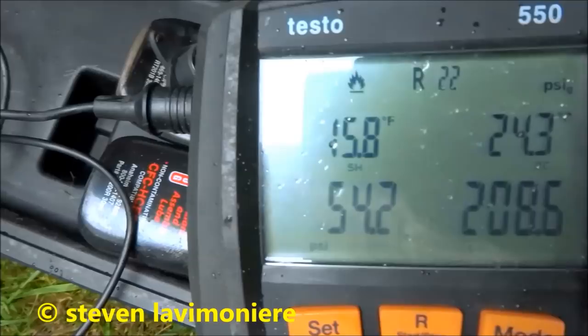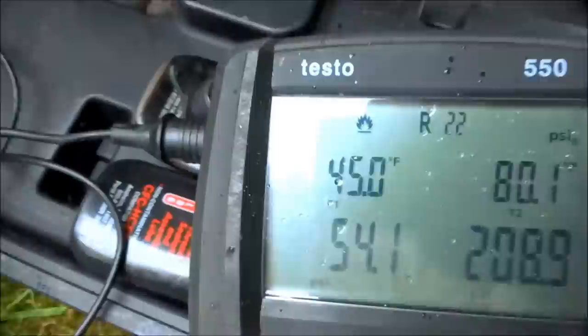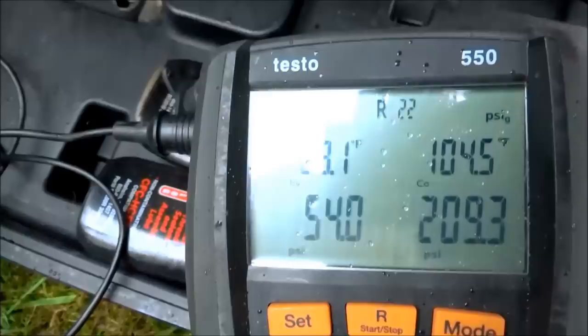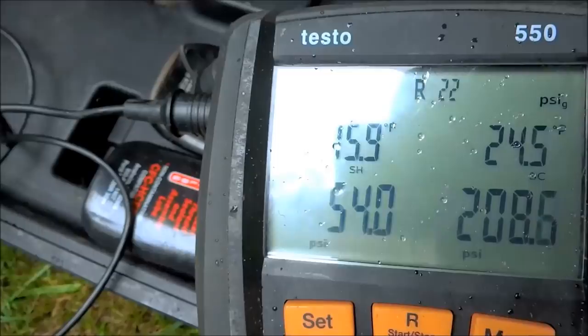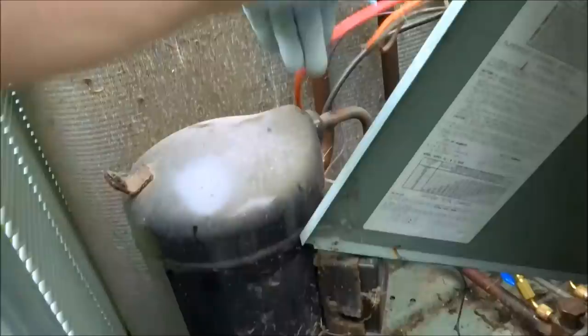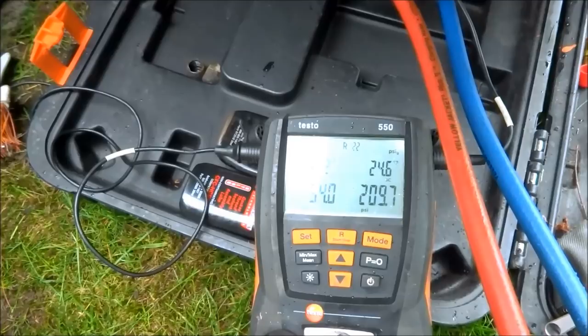It's gonna be low airflow. My suction line's coming back at 45 — I don't want to go any more than that. Evaporator's 29, superheat's 16. Yeah, that's about where it's gonna have to stay. Low suction pressure, low airflow. I don't want it coming back too cold, cause then you'll kill the compressor. You gotta look at everything and do the best you can with it.